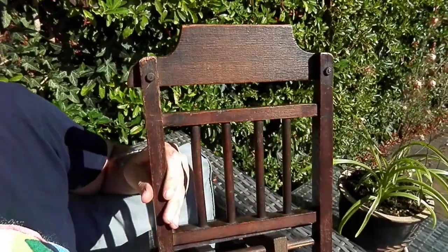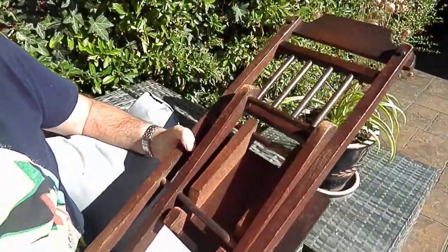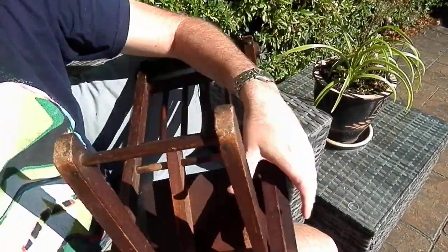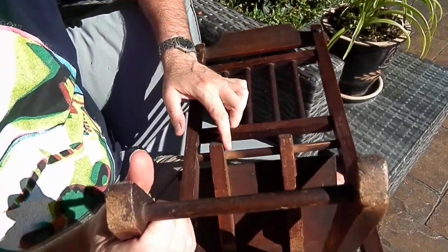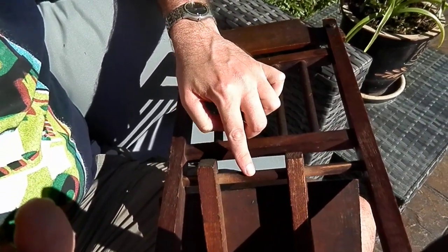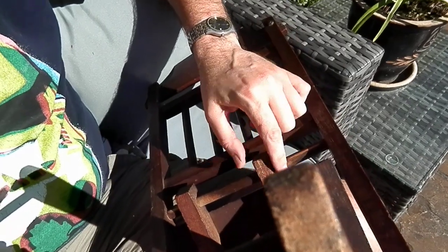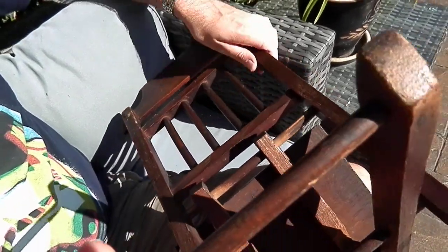Lovely spindles. If I turn it upside here and turn it round a little bit more, you can even see here the wear from the rider's rubbing on the oak. So it's actually worn there and over here over the years where that's rubbed and worn through being put up and put down.